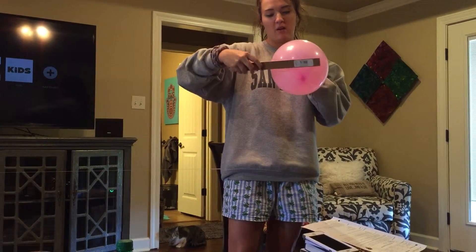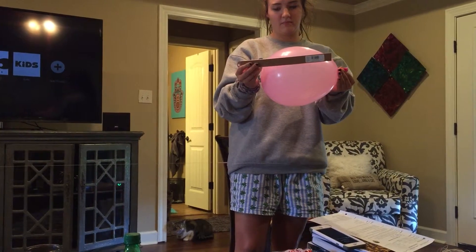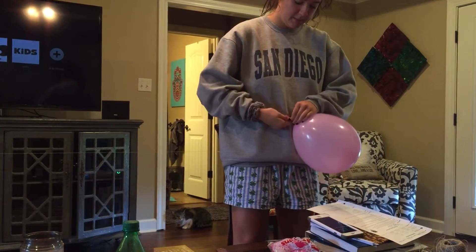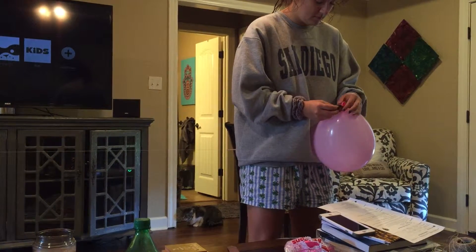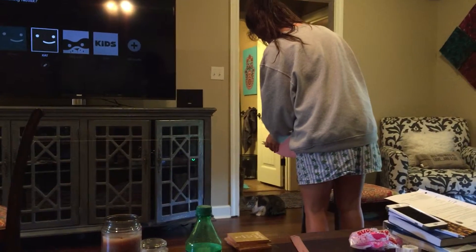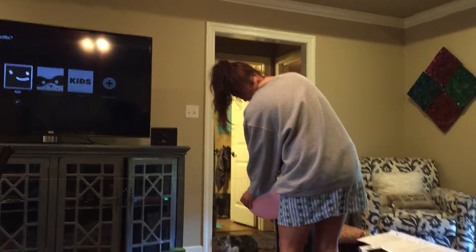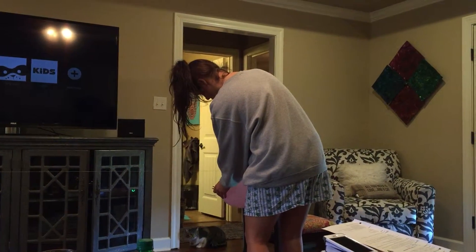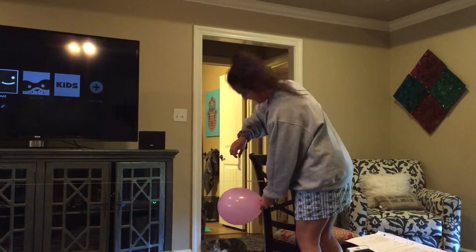So I'm going to blow it up about nine inches around, twist it, put the clothespin on the end, and tape it back to the straw. It makes sense to turn it the other way so it'll shoot that way.